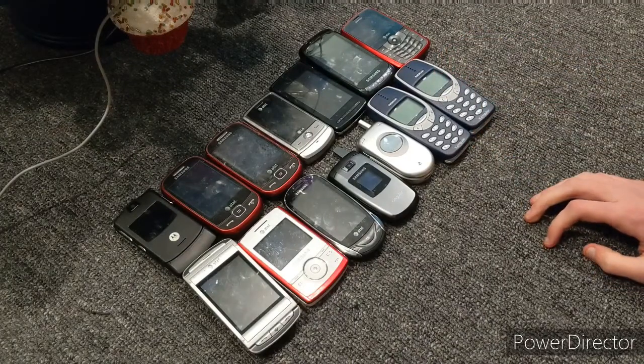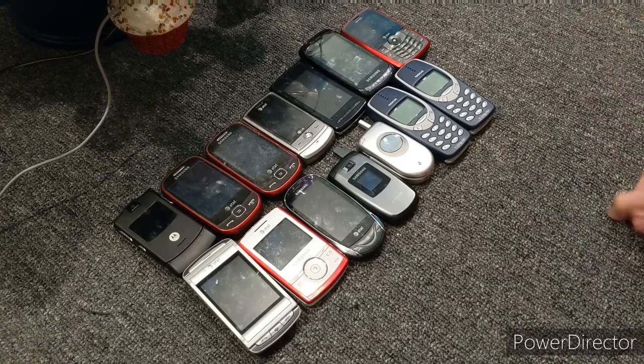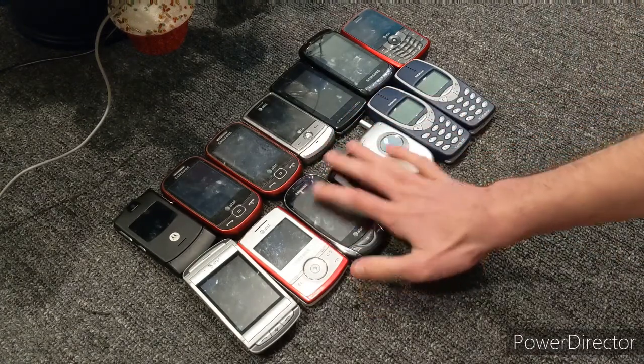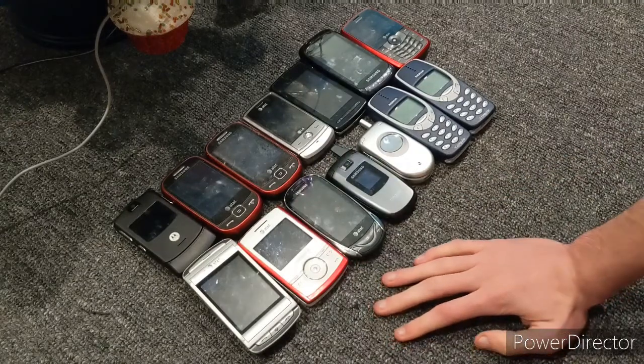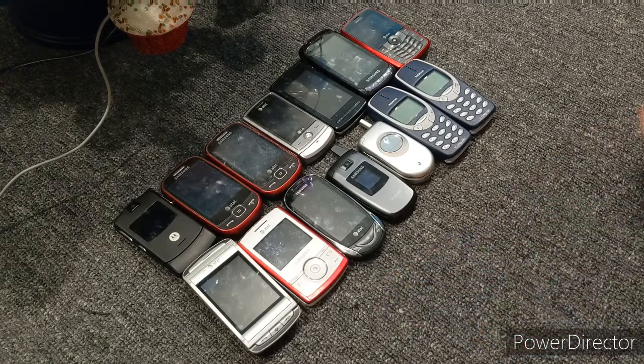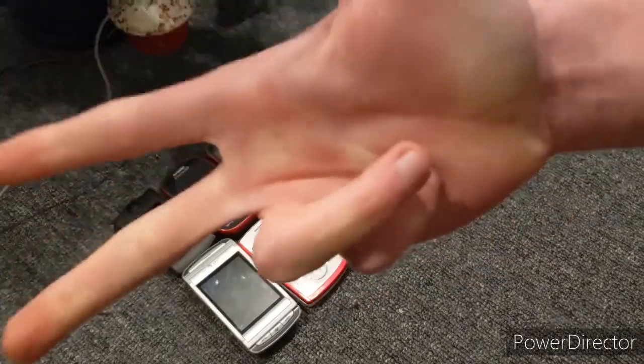That was my AT&T collection — well, and my Cingular too, I guess, because Cingular is AT&T. Leave a like, subscribe, and yeah guys, consider subscribing, leave a like, and I'll see you in the next video. Peace out.